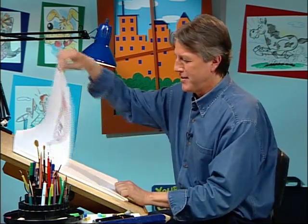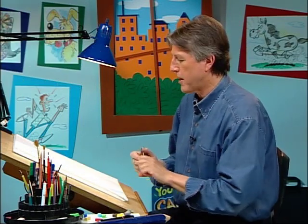Have you ever heard it said that people look like their pets, or pets look like their people? We're out to prove that that is definitely true right now. We're going to draw a parrot and the person who owns this parrot.